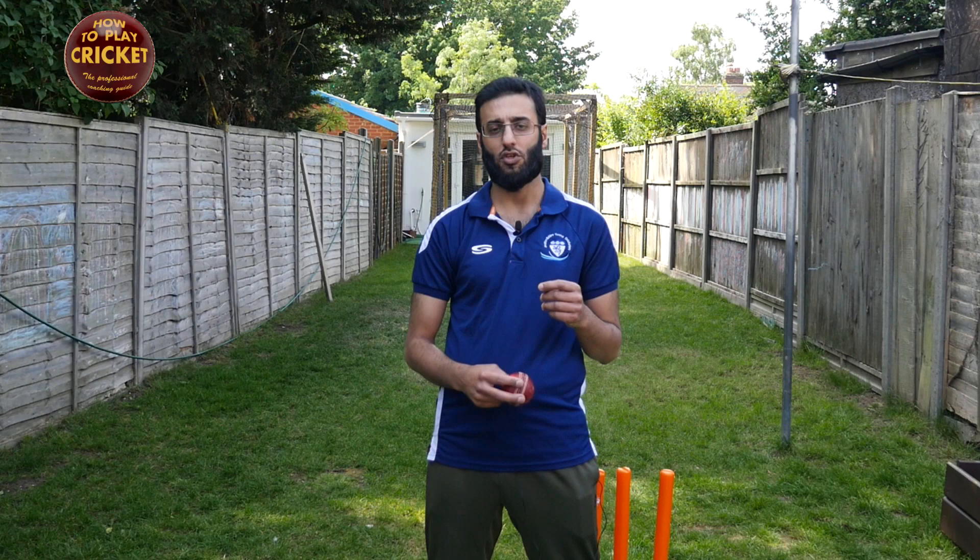Welcome to How to Play Cricket. This is the second part of the tutorial on how to bowl the doosra. If you haven't seen it already, I recommend you go back and watch part one because it goes into in-depth detail of how to bowl a doosra with the Khashogh method, and there's also a vast explanation on the basics of the doosra.